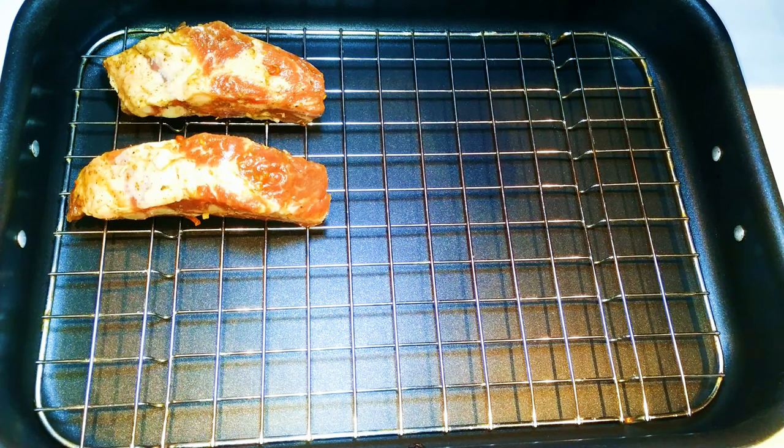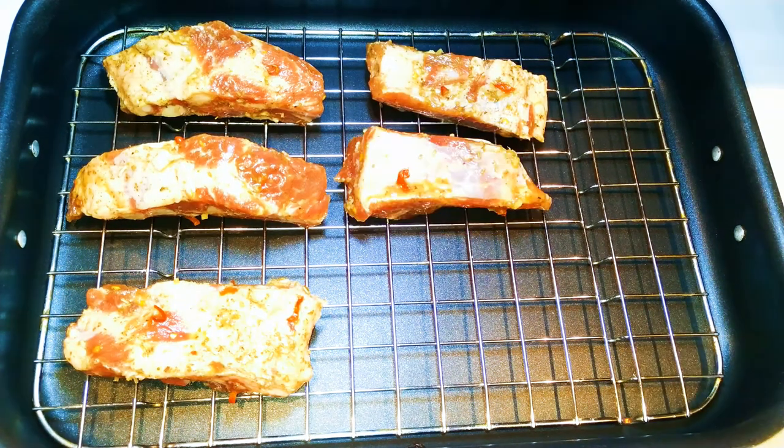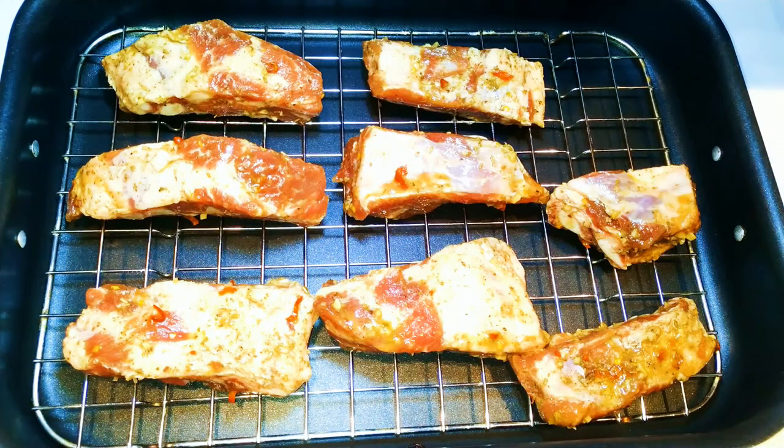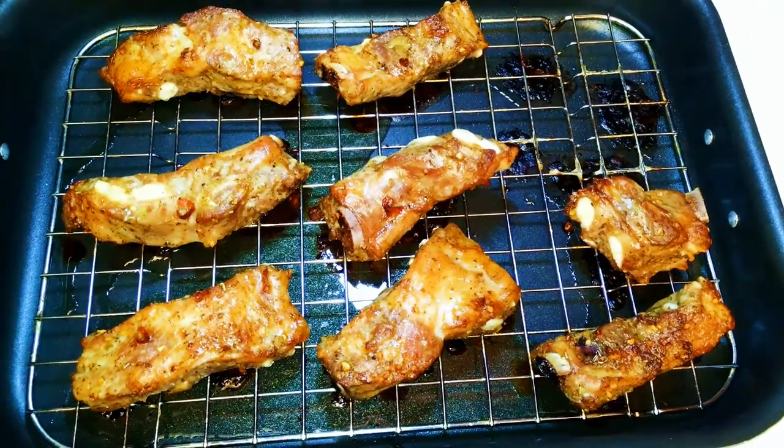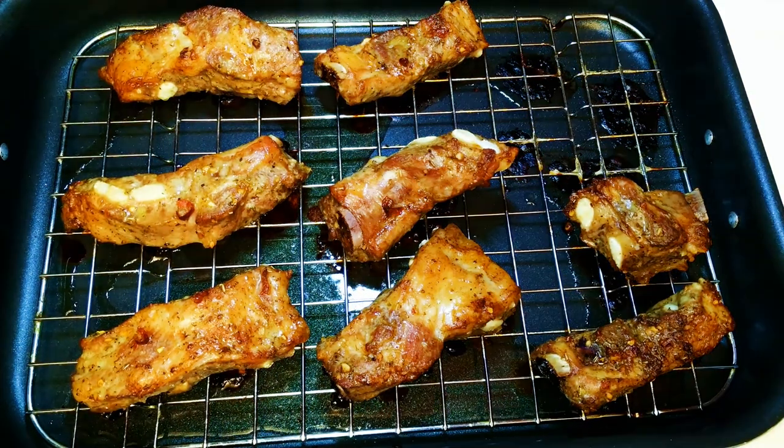I'll get my baking pan and put in that metallic net, then place my seasoned ribs onto the net so it's ready to go into the oven. The oven has been preheated to about 200 degrees Celsius — you need it very hot to melt all the excess fat and cook the inside very well. I'll leave this in the oven for about an hour.